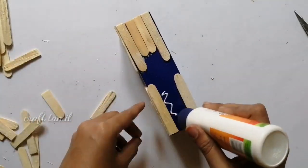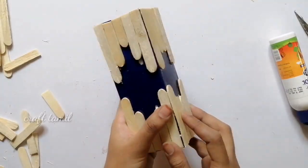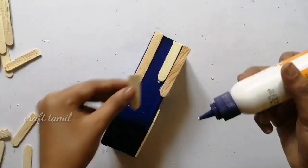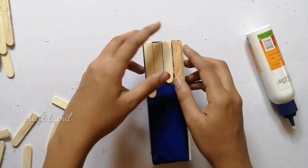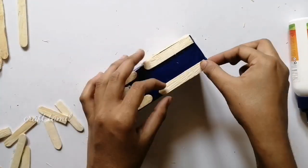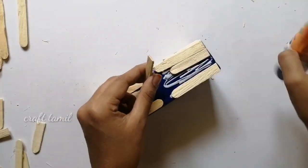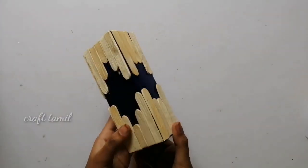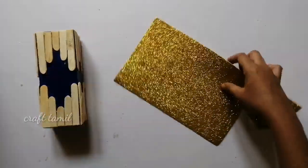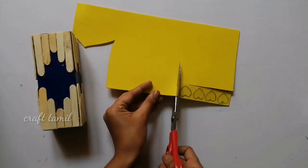Now we have to cut the lobe from the top, so we can cut the lobe from the bottom. I will measure that and put it in the bag. I will place the whole side. I will put a glitter foam sheet with a foam sheet, put it in the back side and cut it.